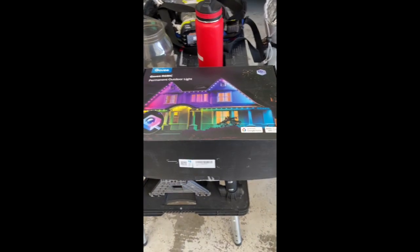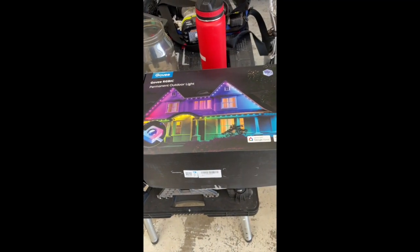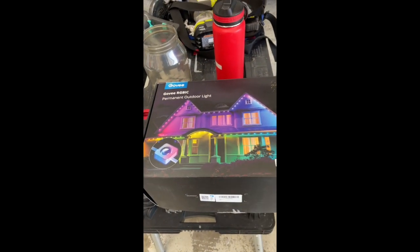Hey everybody, here to show you how I'm installing my Govee Permanent Outdoor Lights. I've already put most of them up, but I'm going to show you what I've done so far.